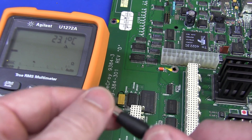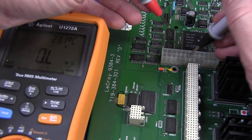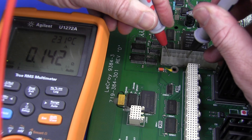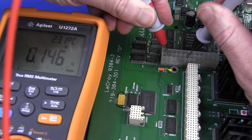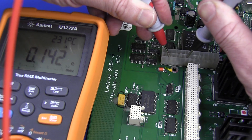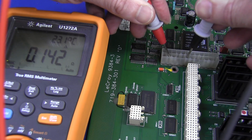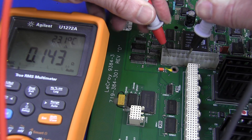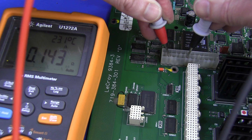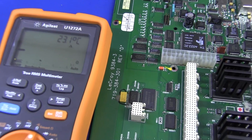Before we had 0.11 ohms on our 3.3 volt rail. These probes are pretty repeatable and pretty good. And here is our 3.3 volt rail — 0.14 ohms. So it has gone up from 0.11 to 0.14, and that's what you'd expect — we've got one quarter of the chips removed. If the theory is correct, something happened to the 3.3 volt rail and it took out all four ASICs on that particular rail. You'd expect it to go up a little bit because we've now taken out one quarter of the shorted chips.